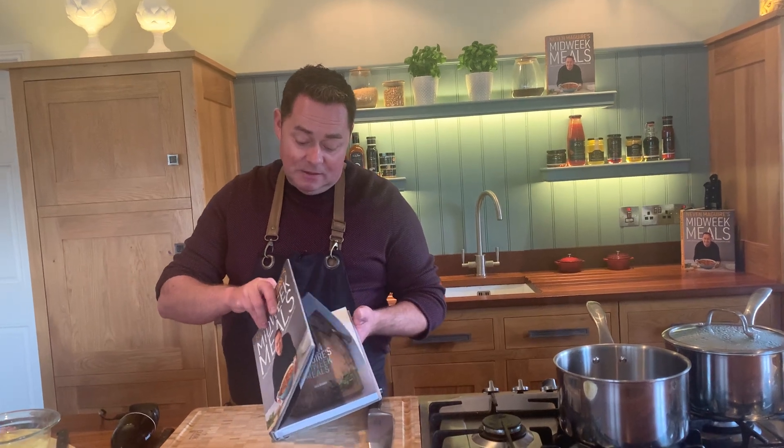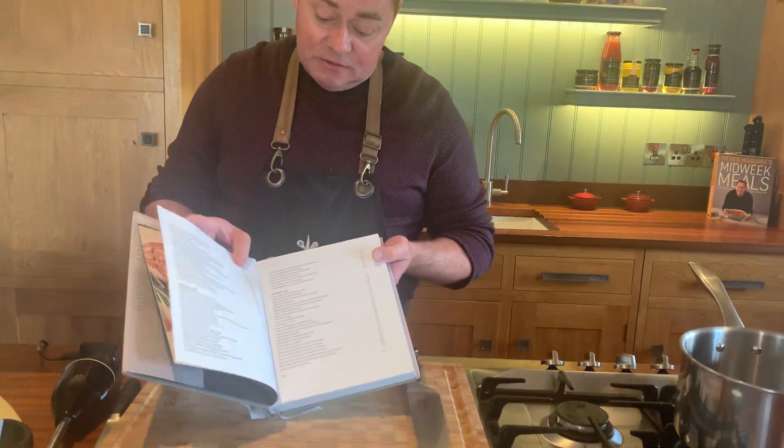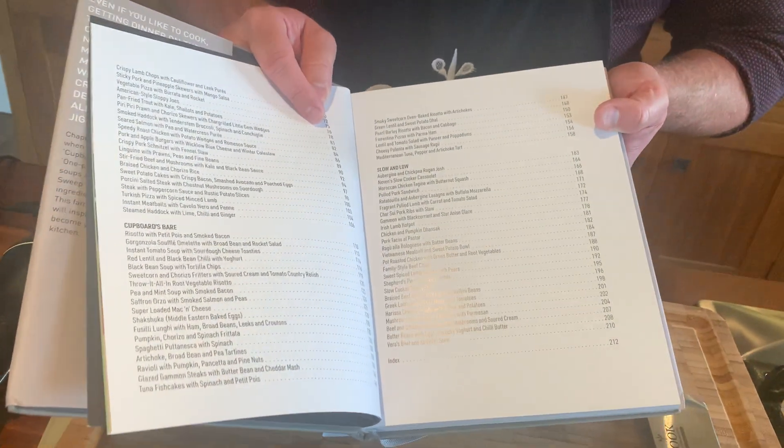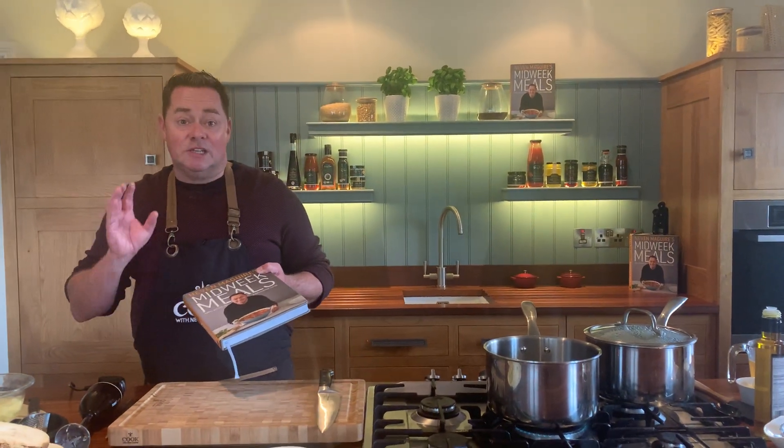There are lots of lovely recipes in it. We have a low and slow chapter which uses a slow cooker, a supermarket sweep chapter, and then the one pan dinners. You can see the whole contents: the one pan dinners, low and slow, the store cupboard's bare — how often do we hear that! I think it's a lovely book with really quick, delicious recipes.